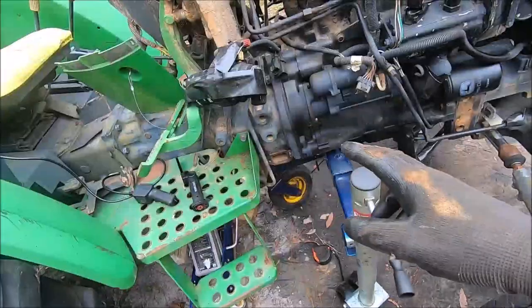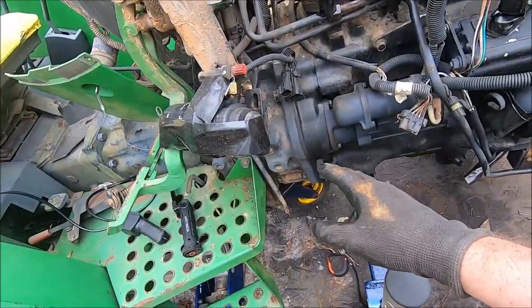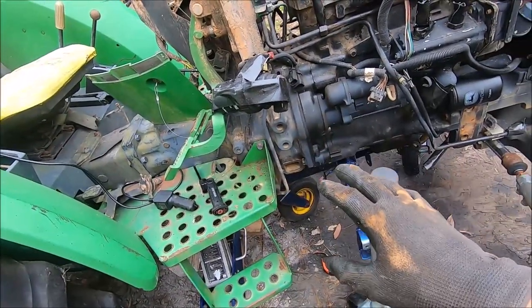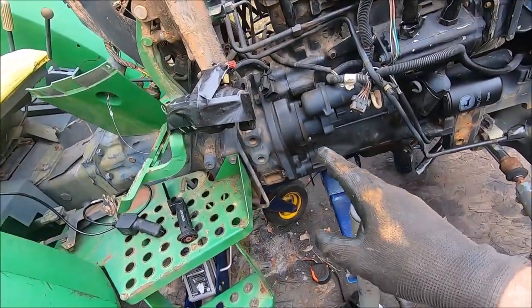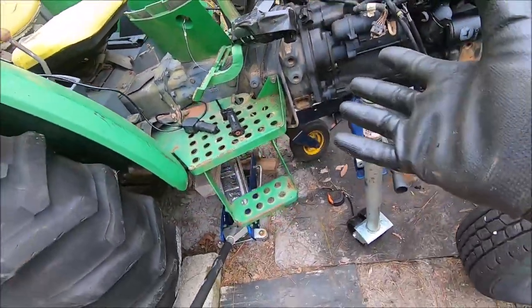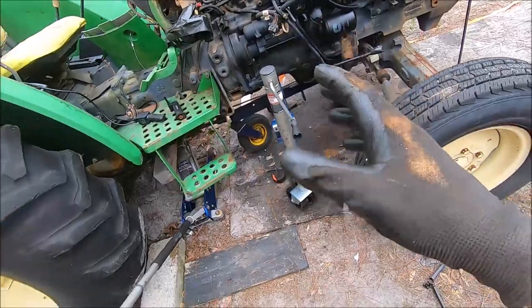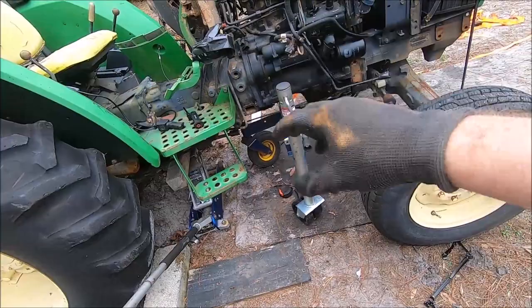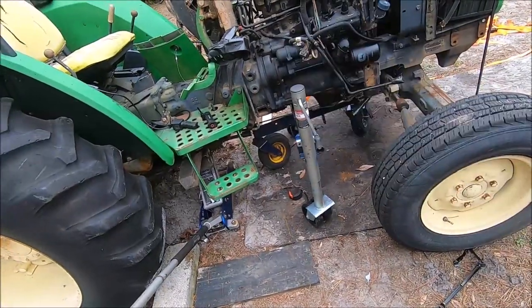We got the tractor back together. Both clutches are engaged and both clutches seem to work — they're not adjusted yet. We're going to do all the adjustments and free play later. We're going to tighten the bell housing bolts, and basically assembly is the reverse of disassembly. We're going to pull all the stands and jacks out, tighten some bolts, and then we'll start putting the rest back together again.